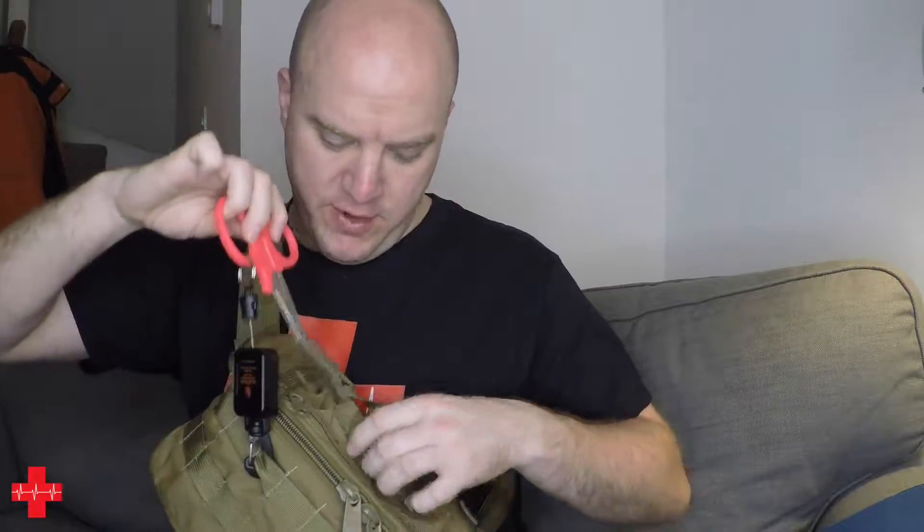Technically you want to put the scissors back in the slot, but very often that's a bit of a pain. The good thing is you can just let go — the scissors will dangle from your bag and you're not in danger of losing them. So this is definitely a good piece of kit to have.